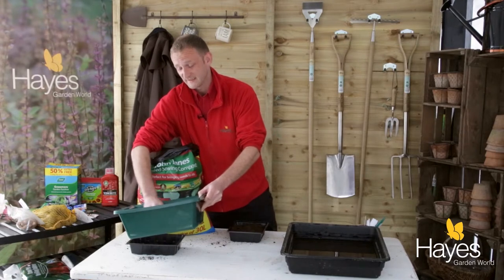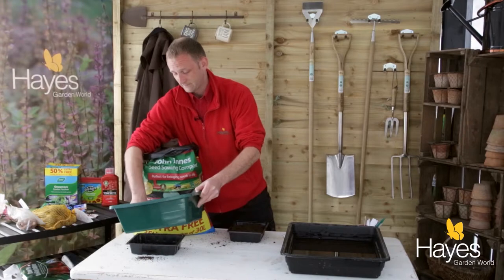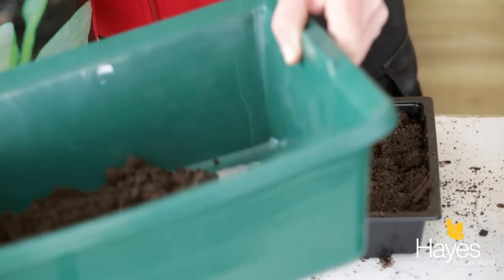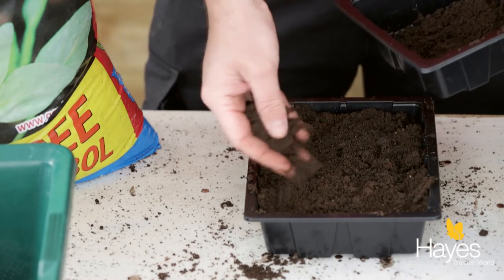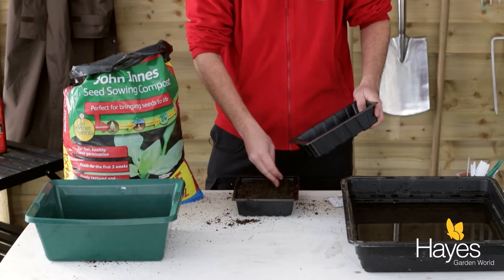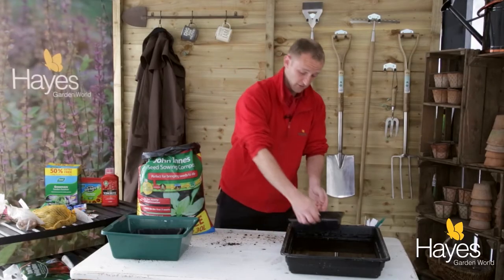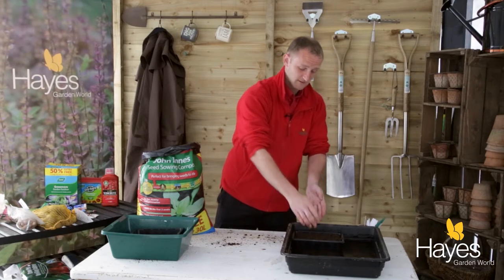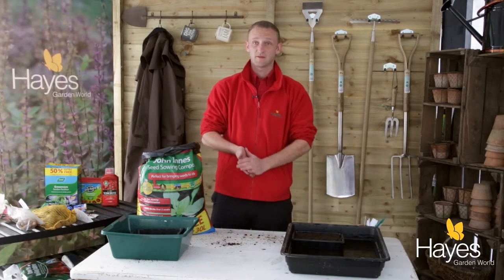This is important because it will help the seedlings break through the soil. Just scatter it on top, then place the tray in some water for about 15 to 20 minutes. After that, place it in a greenhouse or a propagator and you should be fine.